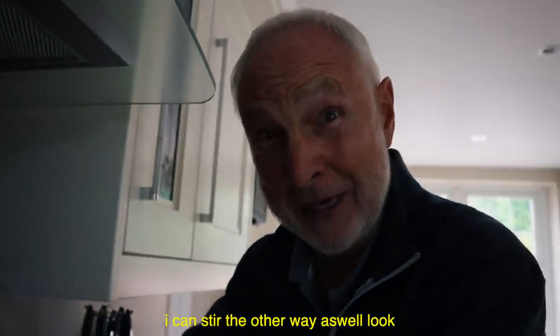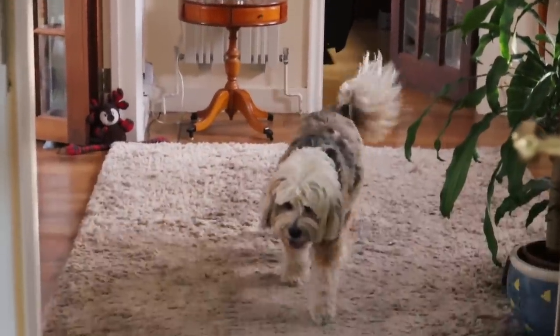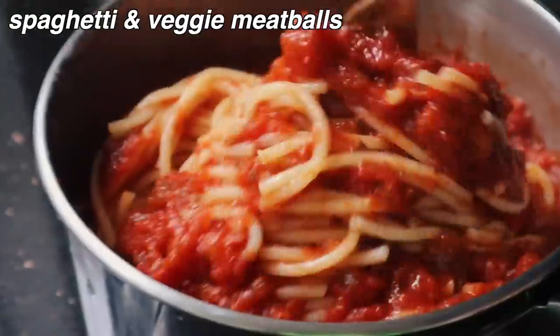I can stir it! Look, I can stir the other way as well — is that adaptable or what? I'm excited to try these veggie meatballs because I've never had them before. I am the person who cuts up spaghetti — Italians are probably frowning at me right now, but it's just so much easier to eat. Let's give it a taste — interesting. Do you know what, it's nice enough!